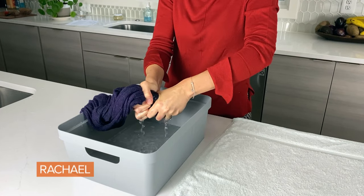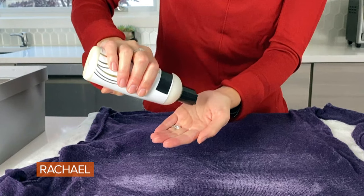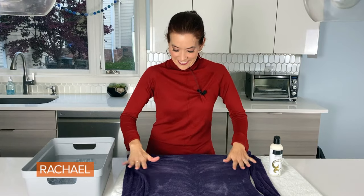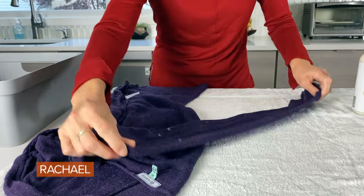Approximately 15 minutes have passed — it's still damp — and now we are going to add hair conditioner. In the same way that we condition and soften our hair, we're softening the wool fibers of this sweater. Work it into the sweater from top to bottom, both of the arms and the other side.